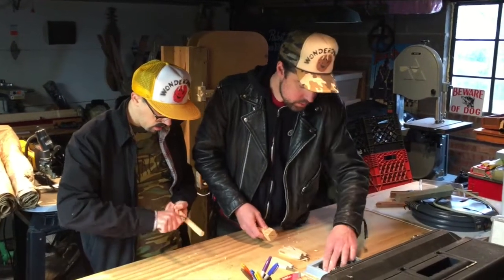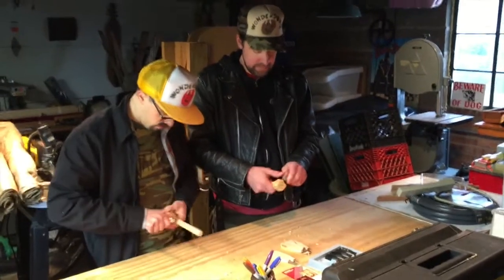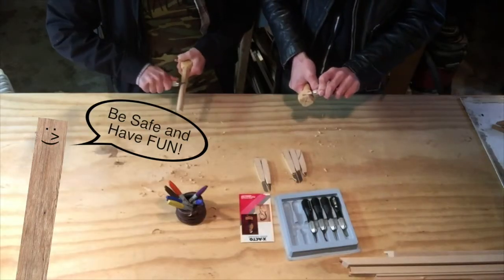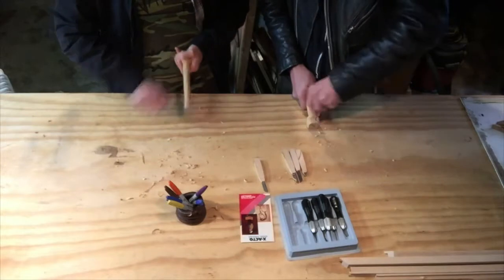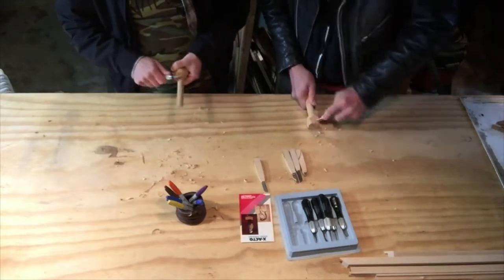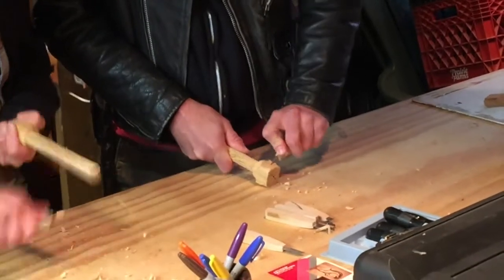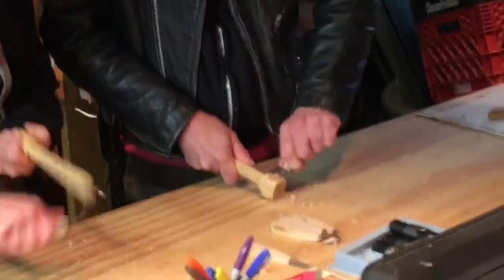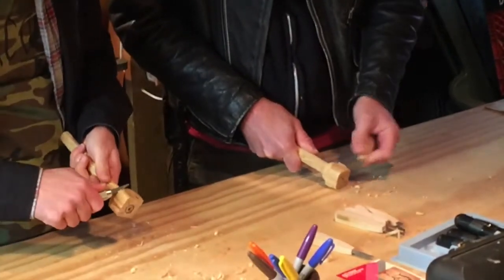All right, I'm going to switch out to a different tool. I'm just kind of making a face — keeping it fun, keeping it lighthearted. I'm just having fun with it. I didn't even draw anything out; I'm just freehanding, air carving a design here.